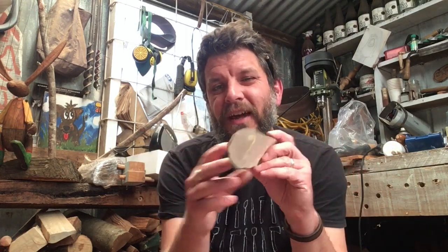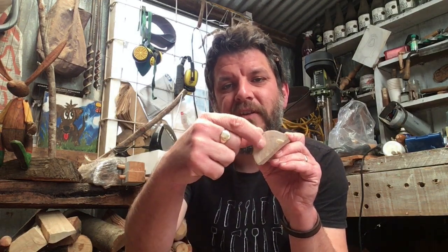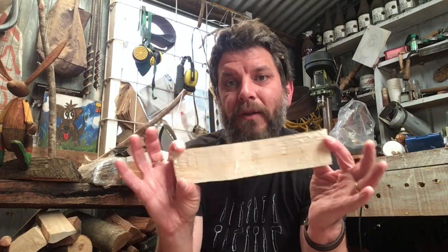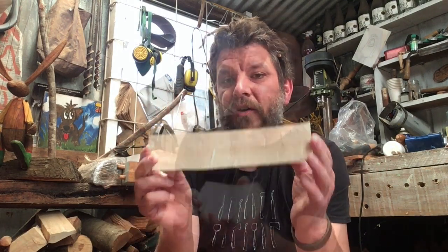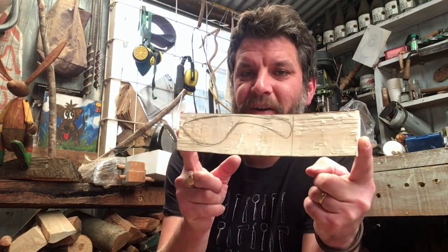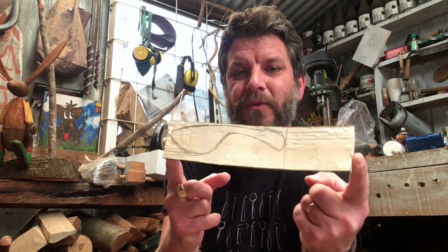If your piece of wood is a little bit thicker than this, you may also want to do another split going straight down there where you take the back off and it becomes almost like a plank — a wonky plank. But whatever you choose, the next thing to do is draw your design on. So here we have a Swedish butter spreader drawn onto a piece of wood, and now we've got to use the axe to get this shape out.